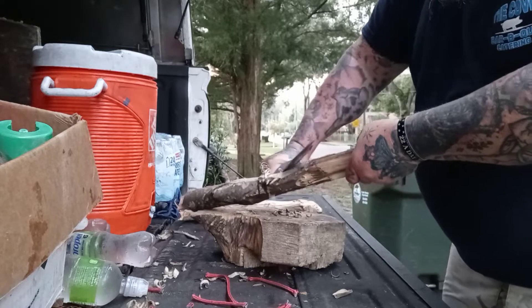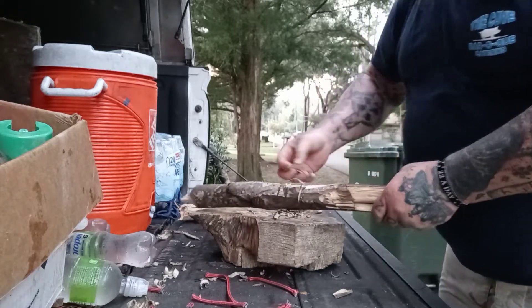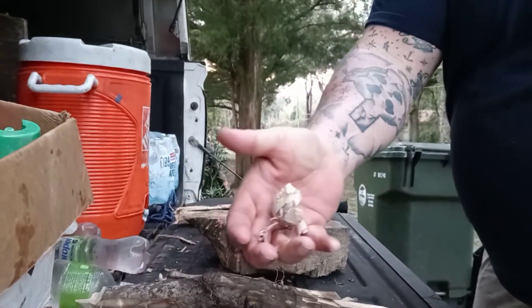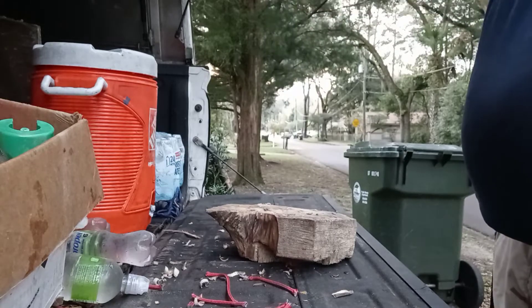Do I recommend the knife? Absolutely. Just like the SP-6, are there better options? Sure there are — it just depends on what you want to spend. I'd say this is a really, really good beginner bowie.